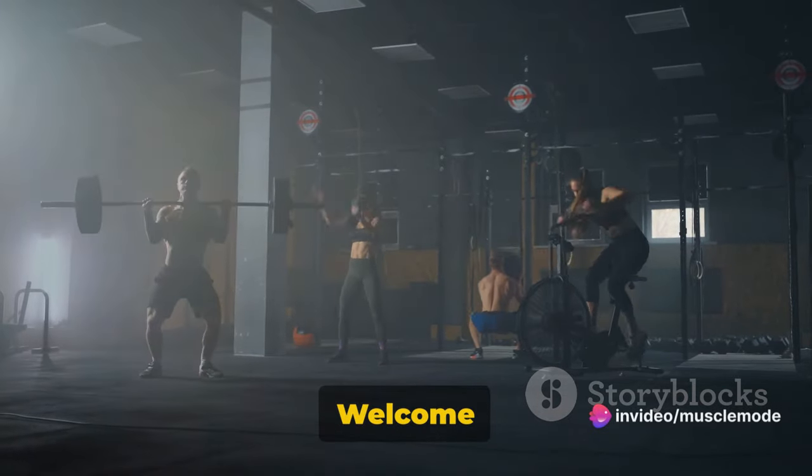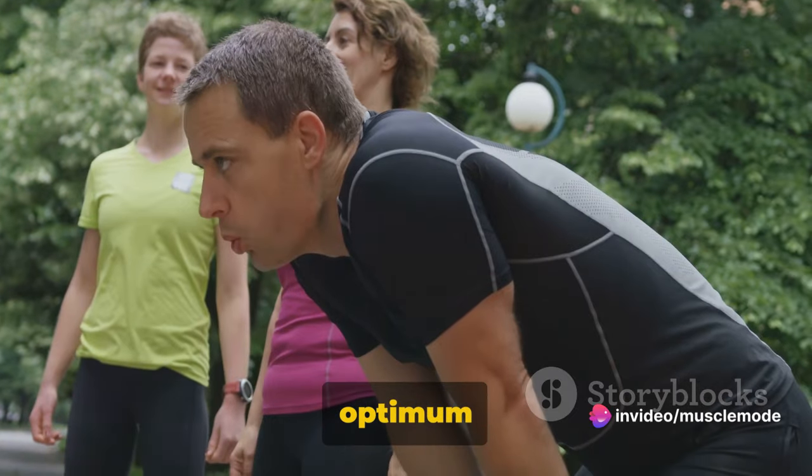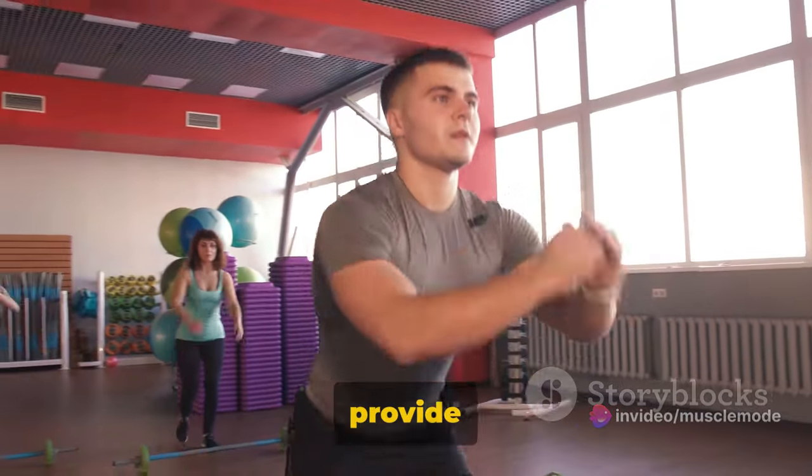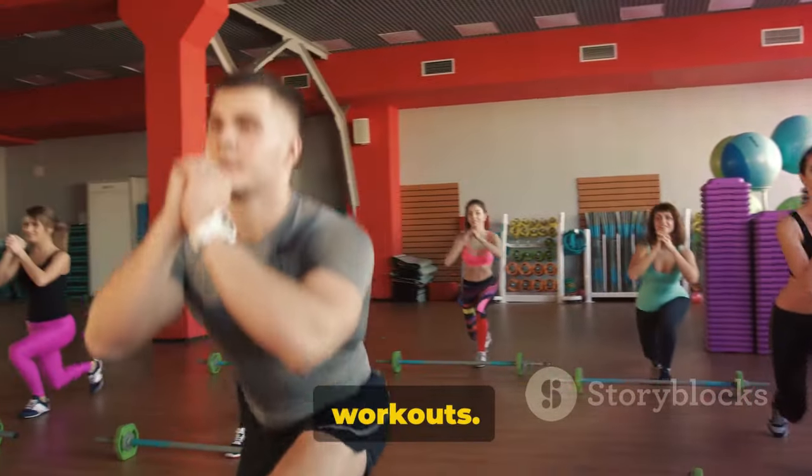Hello, fitness enthusiasts! Welcome to Muscle Mode. We're thrilled to have you join us on this journey to optimum fitness. Our mission is to provide you with top-notch fitness content that helps you make the most out of your workouts.